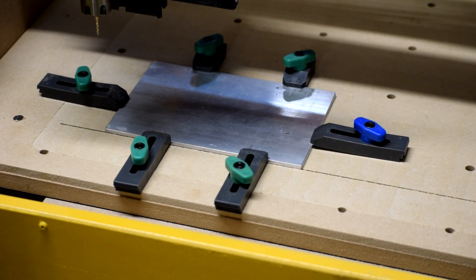It is everybody's favorite time — CNC porn time. We're going to cut the back plate for the power supply where we'll hook up the connector for the AC adapter, and we're going to cut it out of this piece of aluminum using the X-Carve. I know I haven't done a video on the X-Carve yet — I'm going to at some point — but for now, just sit back and enjoy the show.